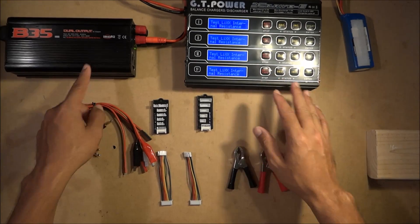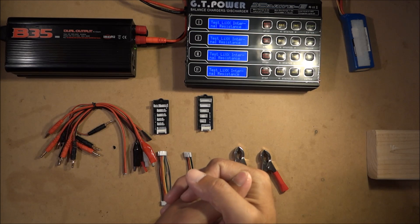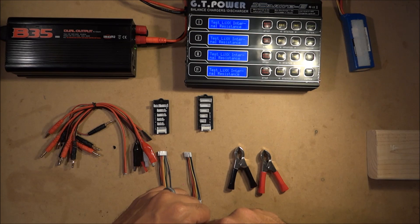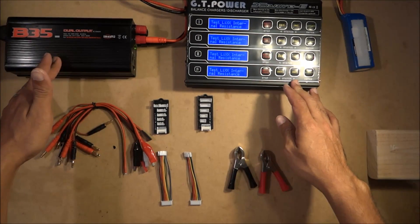With the power supply, everything shipped came out to about $147, which isn't bad for brand new. I was looking on RC Groups for a deal but it's really hard to find good chargers. But yeah, that's what I got.